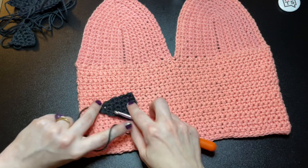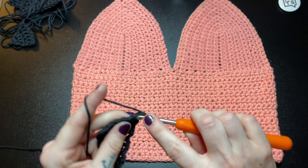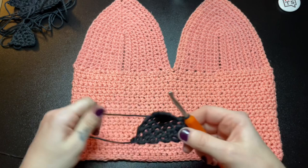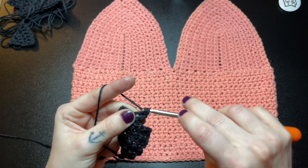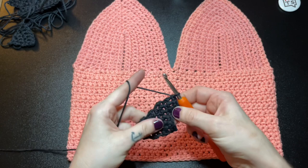Next we're going to start forming the cutouts for the teeth. Chain 1 and single crochet into the first 3 stitches. From here, chain 1, turn your work, and insert a single crochet into those 3 stitches. For the next row, chain 1 again and insert a single crochet into the next 3 stitches.